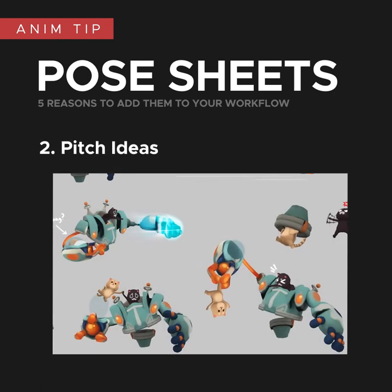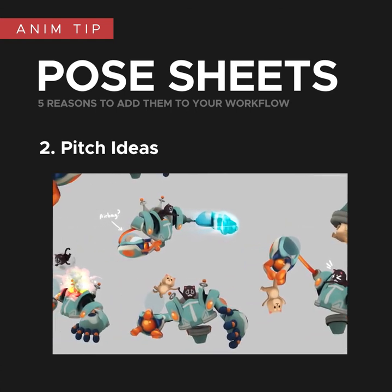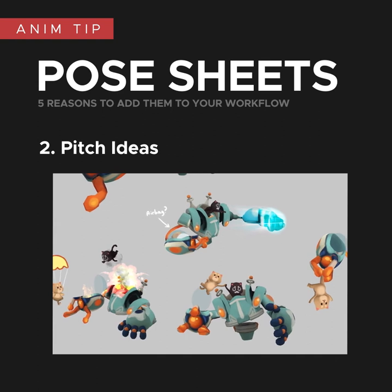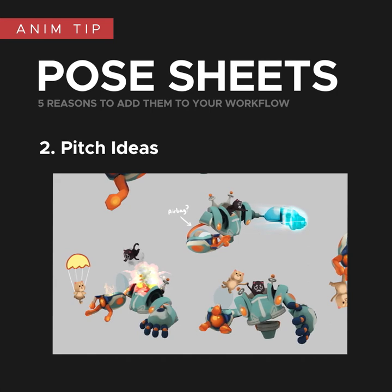They're also a good way to pitch ideas in a visual way, either to a team or to yourself. If you're working on your own, use this as a quick way to experiment with rough ideas without getting too committed to anything. I always think that a single pose is usually enough to sell an idea, and because they're just single poses, there's no need to get precious. If some don't get used, then you haven't wasted a lot of time.